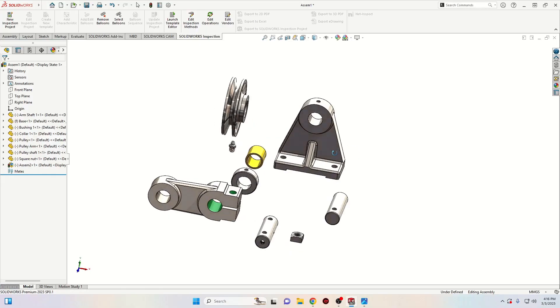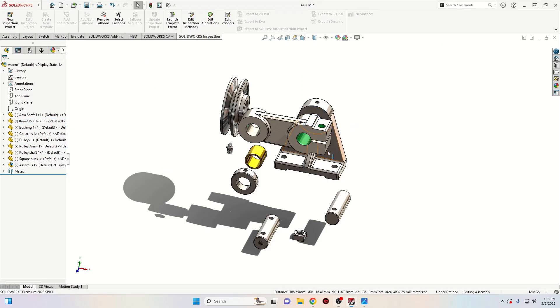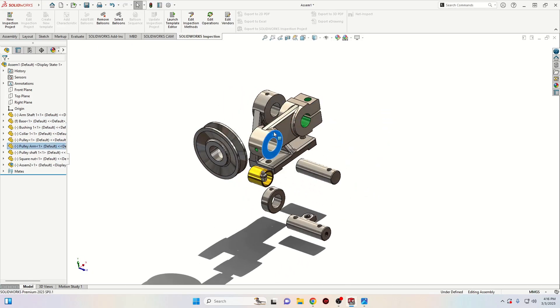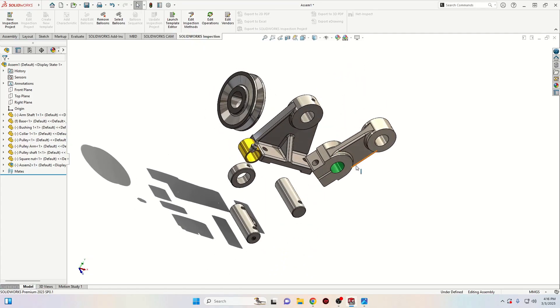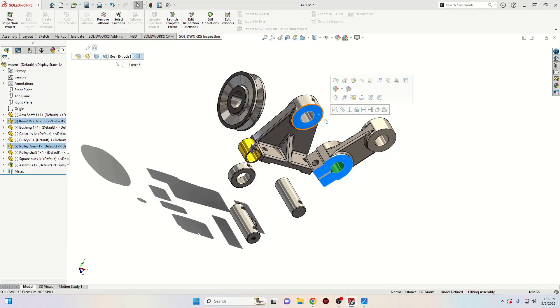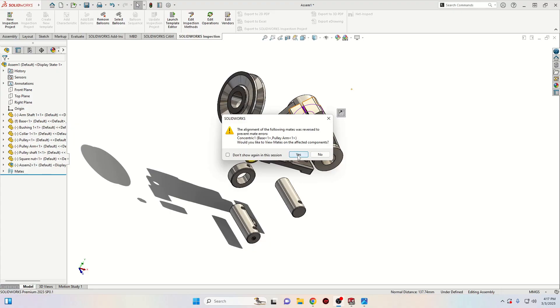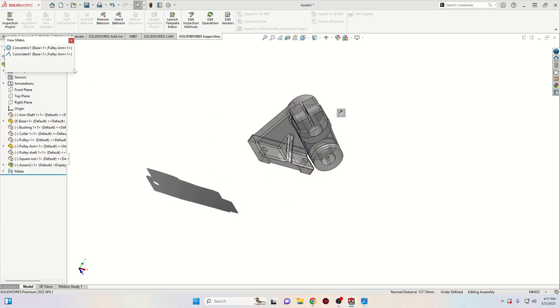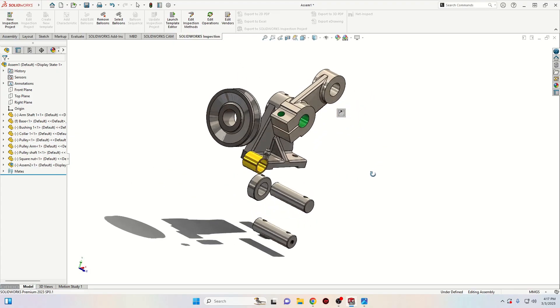Let's start the assembly. First we'll select this face from the pulley arm and this one from the base — select concentric. We want this face to be here, so select these two faces, select coincident, and select reverse. Click yes and then close it. It's saying that it affected that concentric mate that we just made.